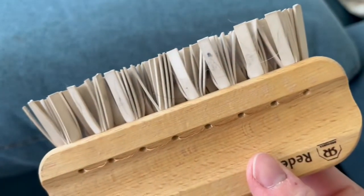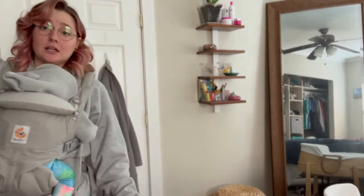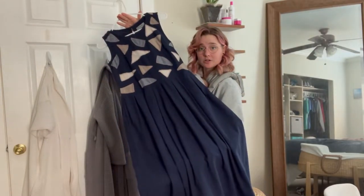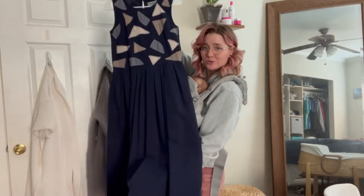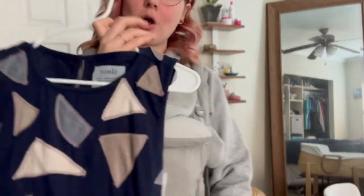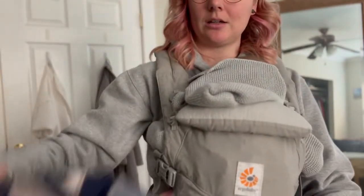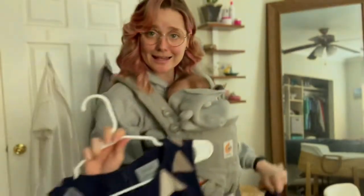Let's try something else. Welcome to my bedroom where we will tackle my darker clothes. This is a beautiful dress made by Tomla — it's made of repurposed materials, great company, we love them. It's darker so naturally hairs are going to show up on here, and I'm going to see if I can get them to go away like we did on the couch.